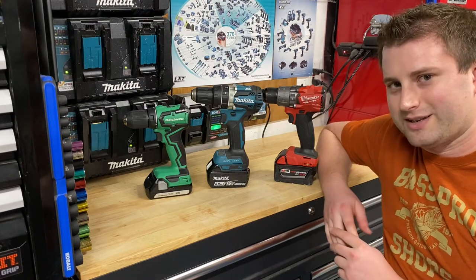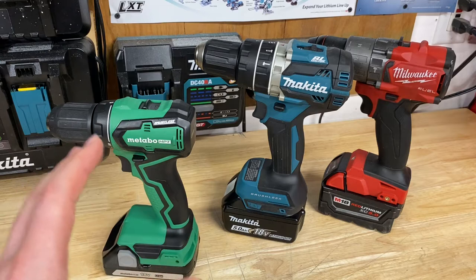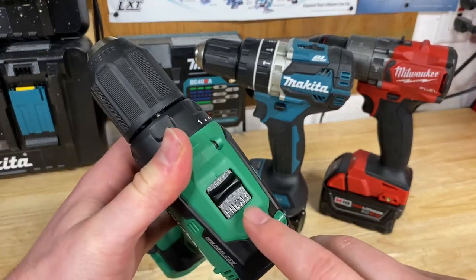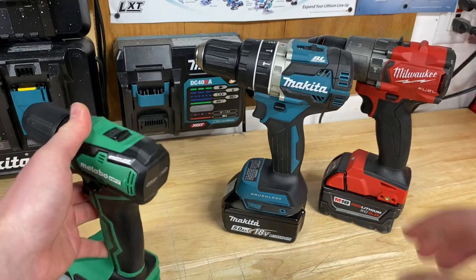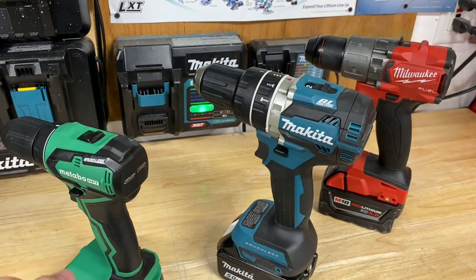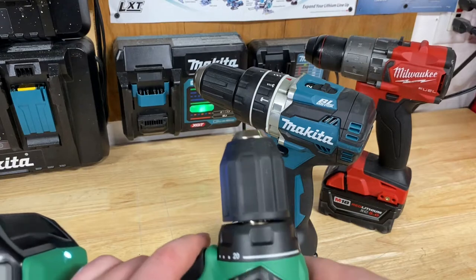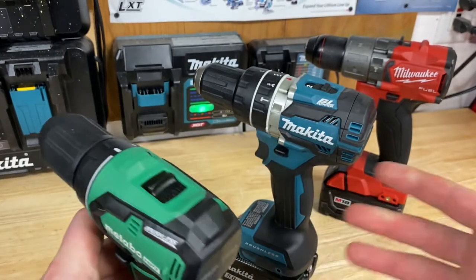Let's move into some of the features. Every drill is going to have at least a two-mode speed selection. On top of every drill you'll have what's called a gearbox. It'll either say high and low, or on the Makita and Milwaukee, a one and two selection. On low or gear one, you get a slower speed but higher torque. On high or gear two, you get higher speed but lower torque. High speed is great for drilling really small holes fast, while high torque mode is great for using a spade bit.